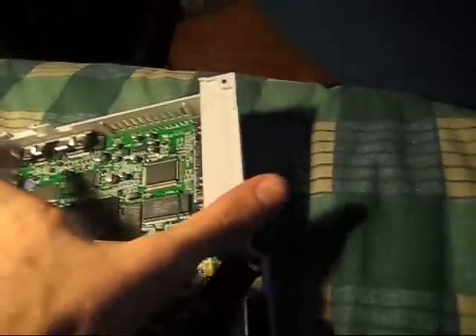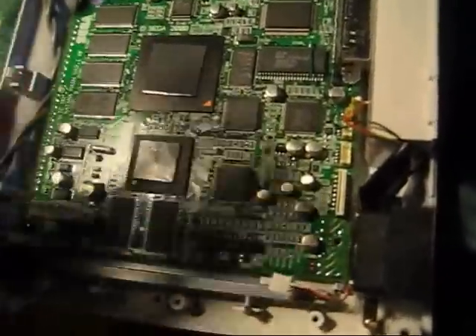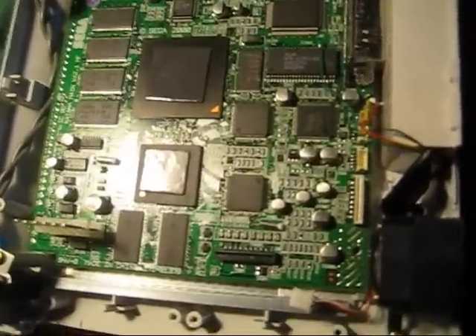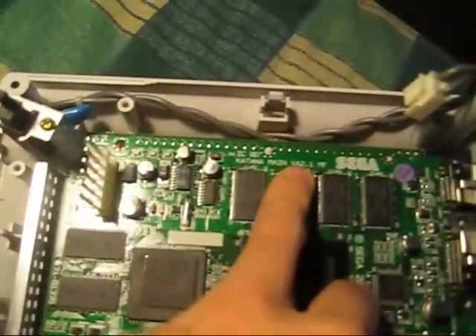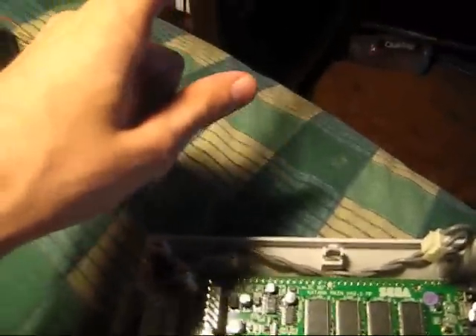This motherboard — if we look on the bottom here, this is one that has a 2 NTSU, right there, it has a 2. The HKT3020, I think that's the same as the first model. Yeah, this one has a 1 there. Most of the tutorials I found online were for the 1s. This is the Katana main, version 2.1, VA 2.1 MF — that's different than what that other motherboard says.